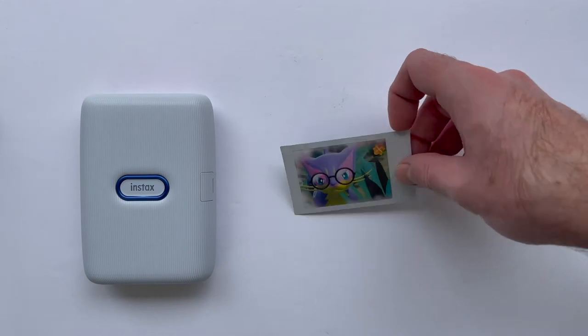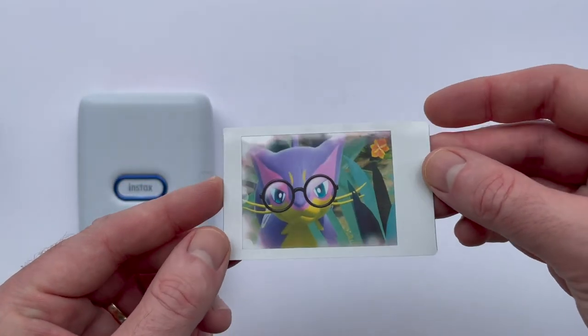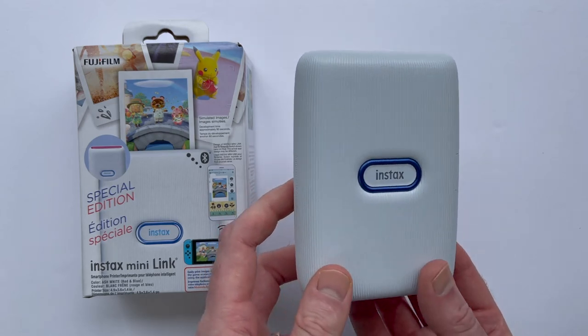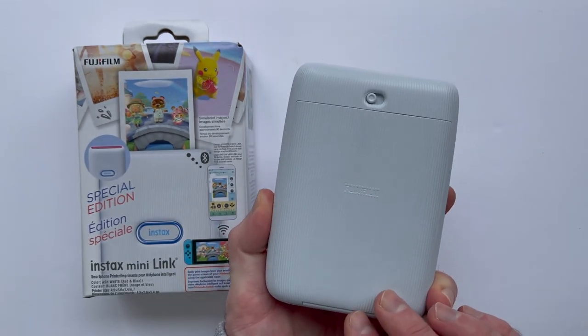As someone who grew up with the Game Boy printer that printed on black and white thermal paper, the Instax Mini Link printer is leagues ahead of its predecessor. Taking a look at the printer itself, it's got a nice build quality and is fairly portable — something you could pretty easily slip in a pocket if you needed to.